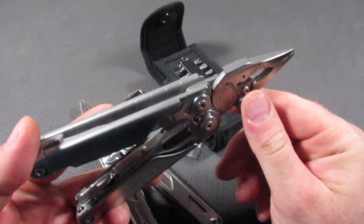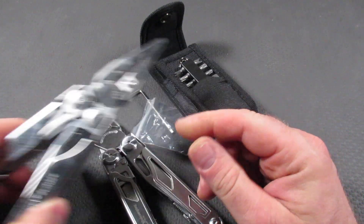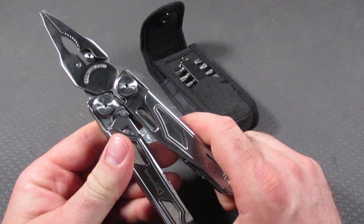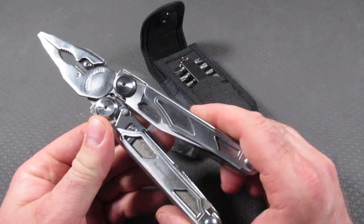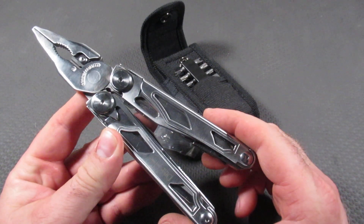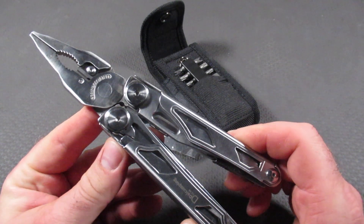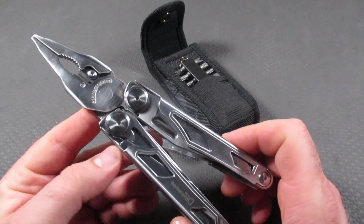The Leatherman Surge is done — it's smoked, it's gone, it's a piece of history. Is it? Maybe not. This is the Dye Camping DL30, and this comes in as essentially an exact copy of the Leatherman Surge with some big differences, but you can definitely tell that it is a copy of the Leatherman Surge.